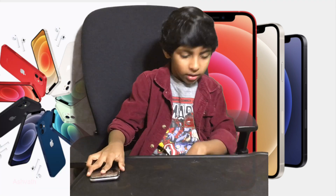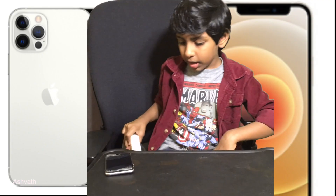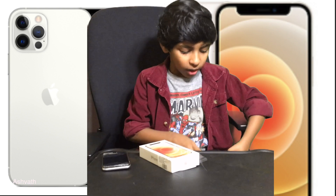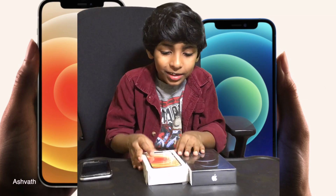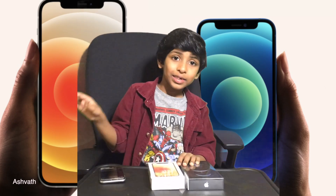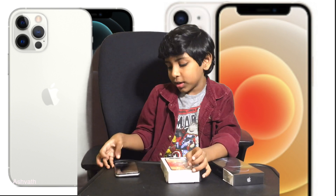My dad's phone broke, so we had to buy new ones. So this is going to be my dad's. And also something happened to my mom's phone — I don't know what — so we're buying her a new phone as well. That's why we bought these new phones. Let's unbox them!